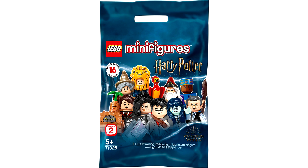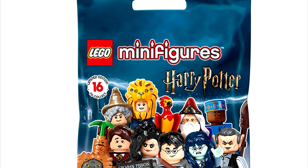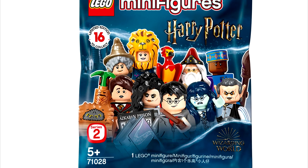Today we get the poly bag image, and based off the image we have nine figures that are confirmed for the LEGO Harry Potter Series 2 minifigures. So based off the poly bag we can confirm the nine minifigures that are going to be in this series.